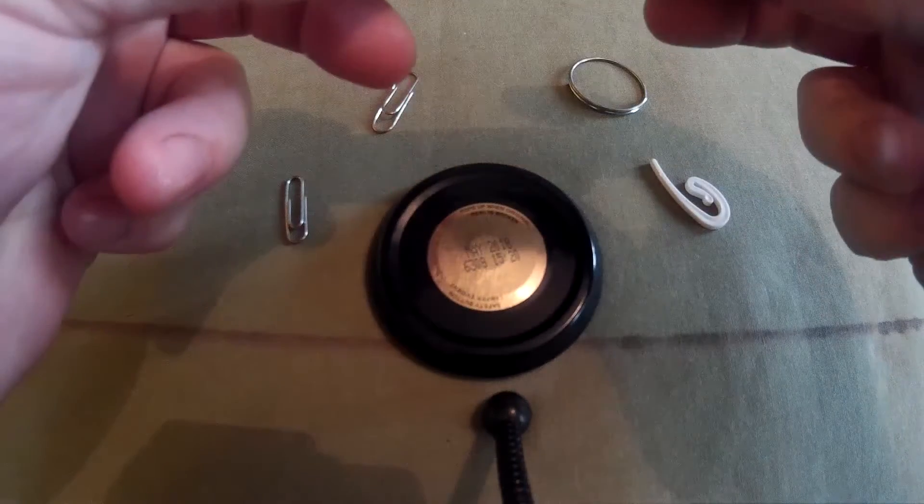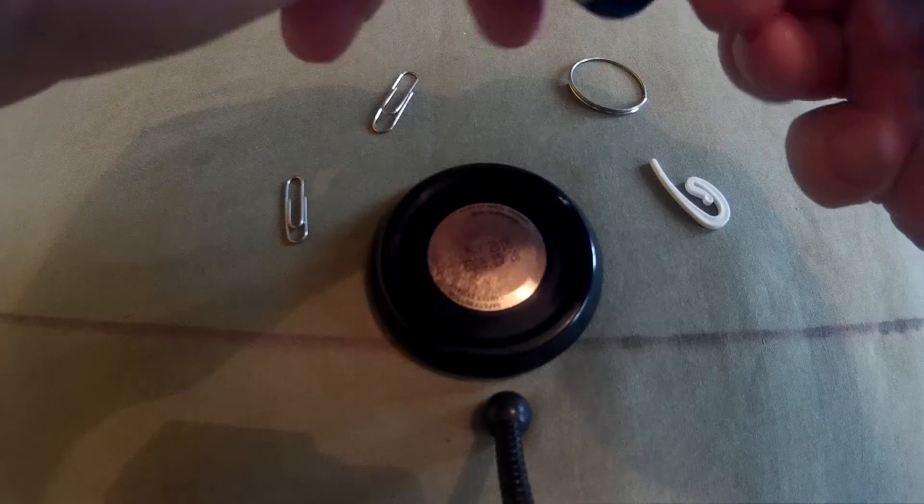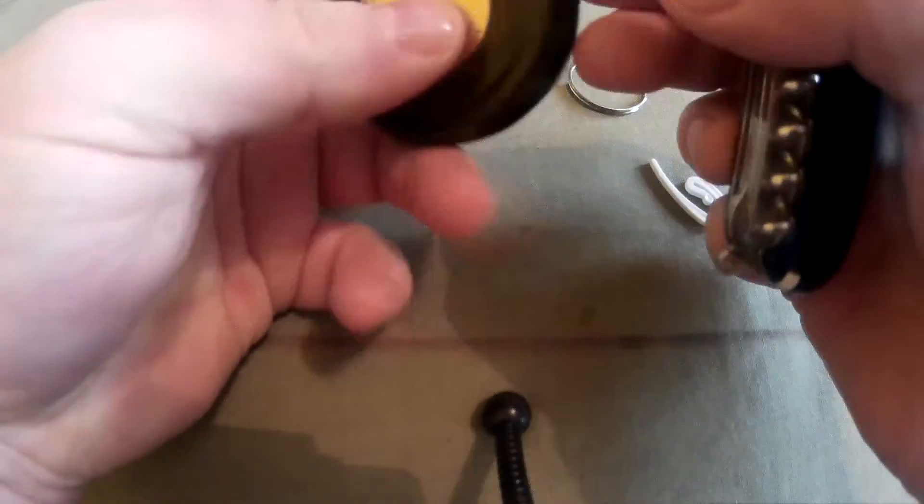So all you basically need is some kind of awl. I used a Swiss Army pen knife — I used the awl on that. And anyone would be able to make these holes. It's not hard to press it through. Easily makes the hole.